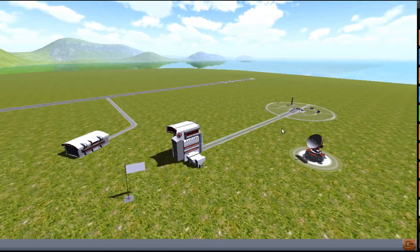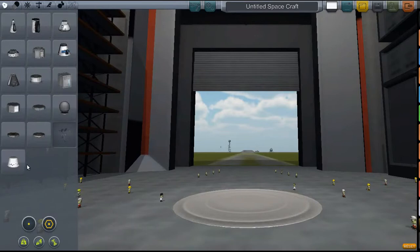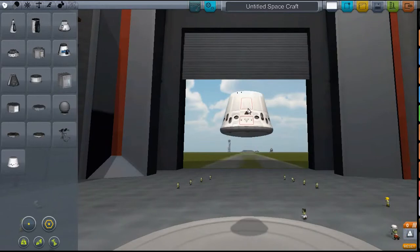But I'm going to get right down to making the rocket, because that's what you all want to see. So we're going to the VAB, and I'm going to launch their Dragon Capsule, because then I don't have to build anything, and I want to show you the whole modpack.